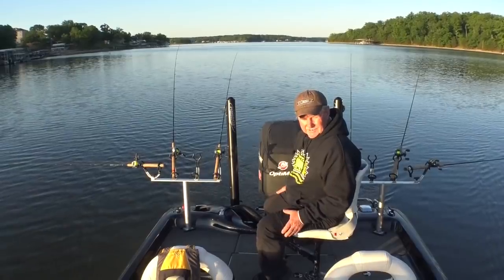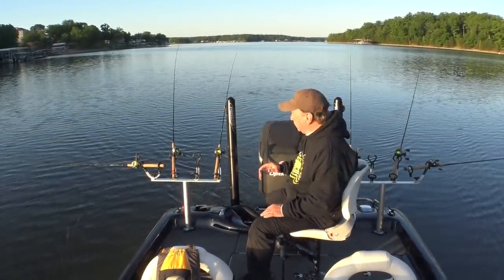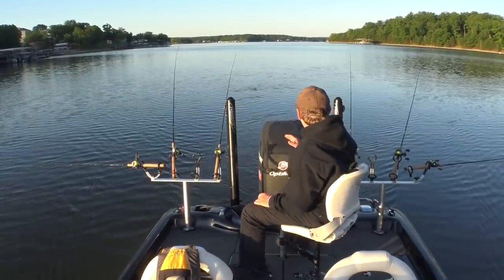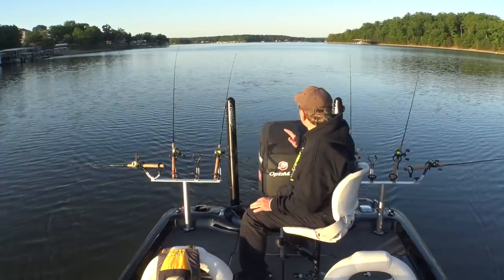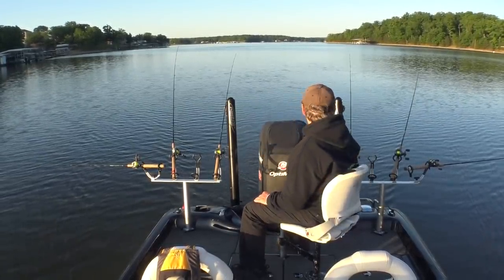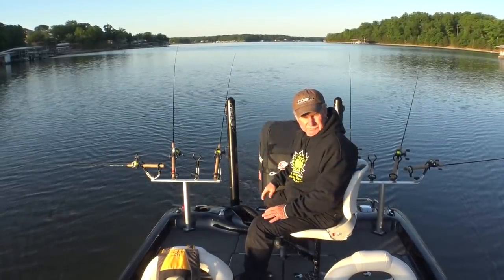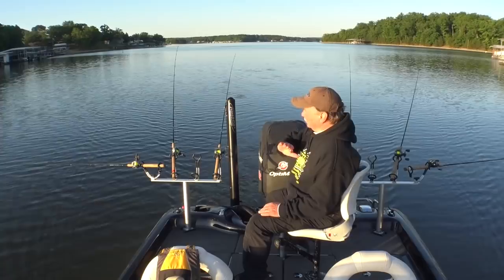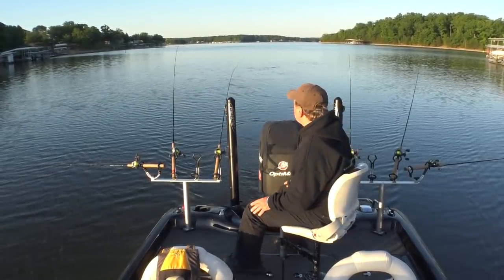Just flatline trolling today, running them right behind the boat. Not using planer boards today because I think these fish are going to be deep in that 20-foot range, and so the boat doesn't really spook them. You can run these baits right behind the boat. Now if these fish were up higher and I was trying to catch them shallower, I'd put planer boards out and get the baits away from the boat so it doesn't spook them as bad.